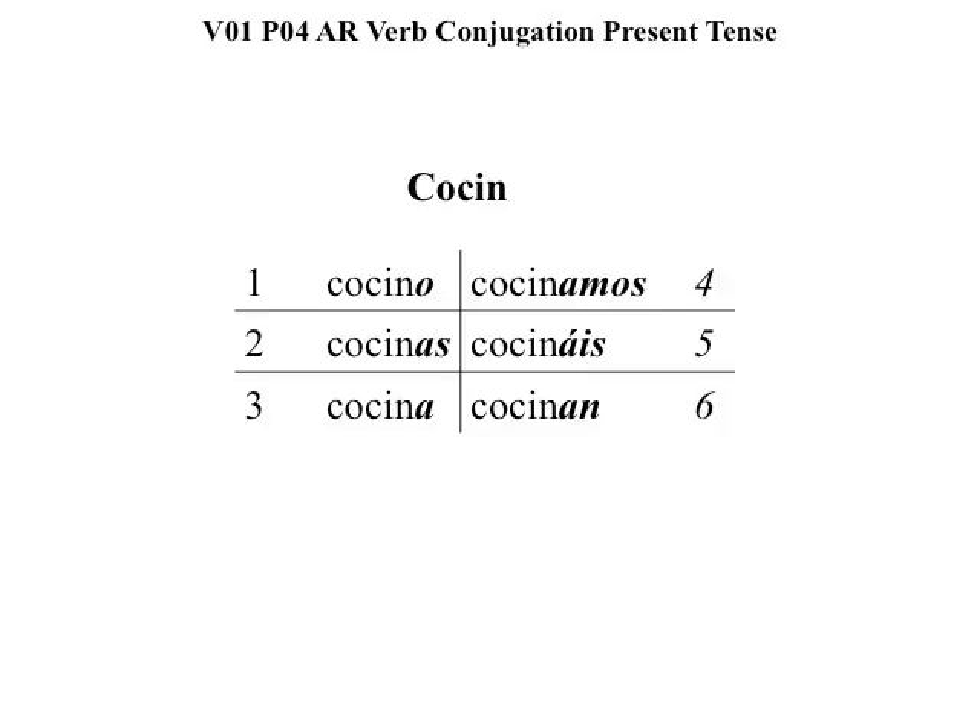Box number three, cocina means he cooks, she cooks, or you cook, if it's formal.